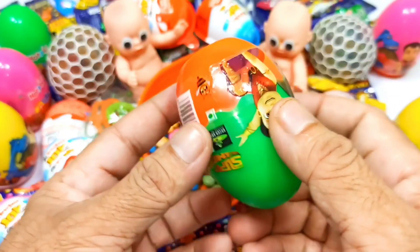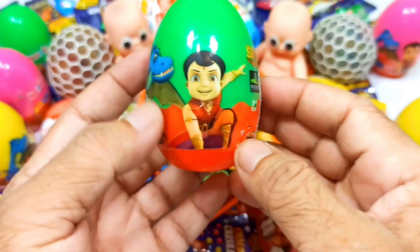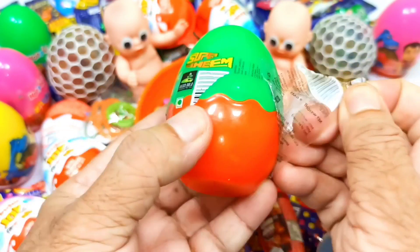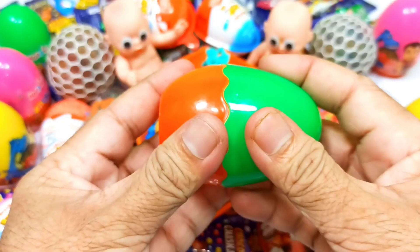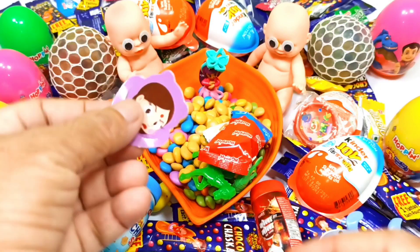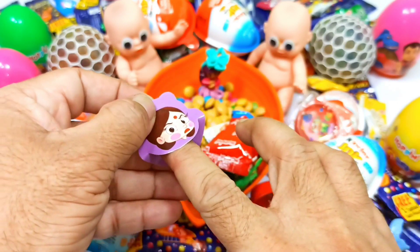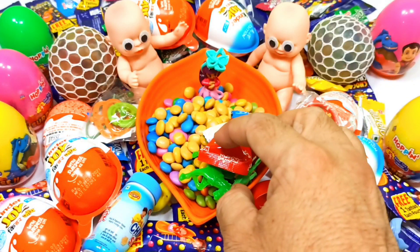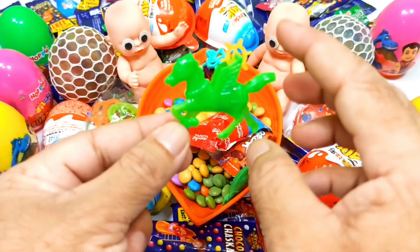Then add one portion. Add one portion, and then add one portion and two portions. It's really delicious.